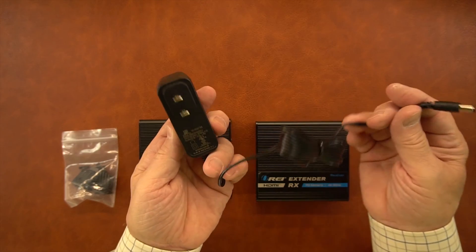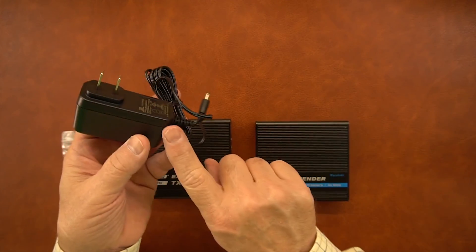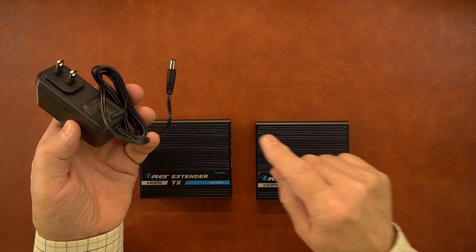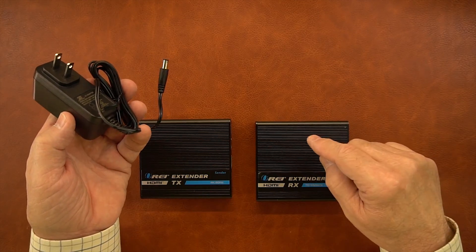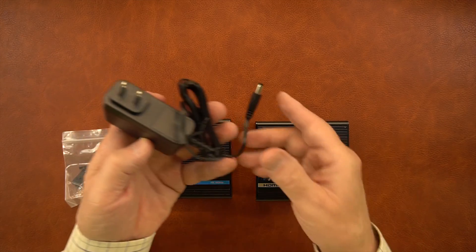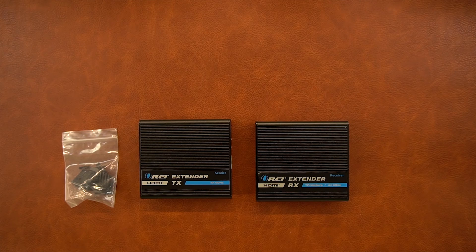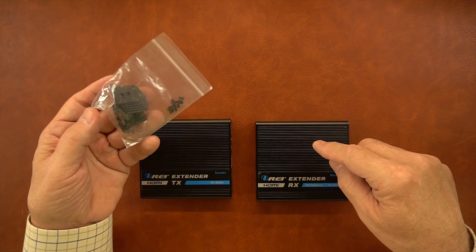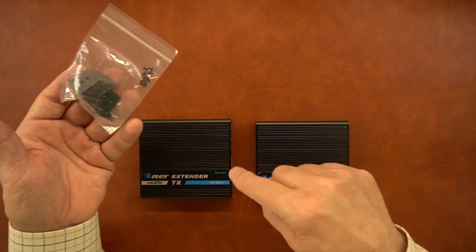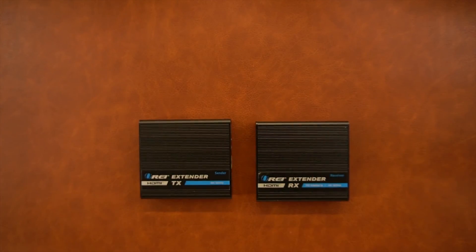Also included is a power supply — a standard 5-volt supply with a barrel connector. It has power over connection built in, so you can plug it into the receiver or transmitter and power for the other module will be sent over that same network connection, meaning you only need one power supply to operate both modules. Finally, there's a set of brackets for the transmitter and receiver modules that allow you to mount these up off the ground, including screws to mount the brackets to the modules.